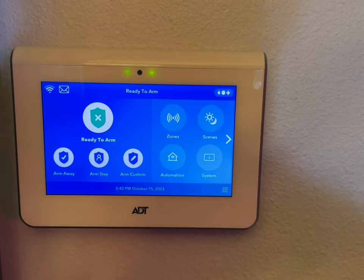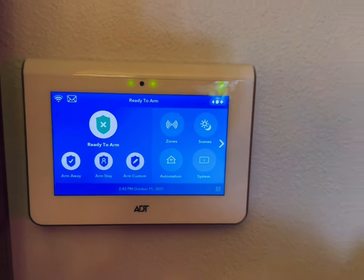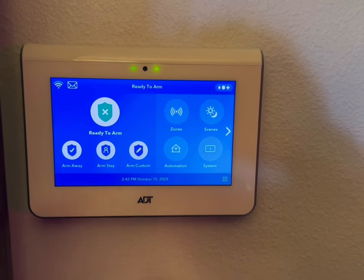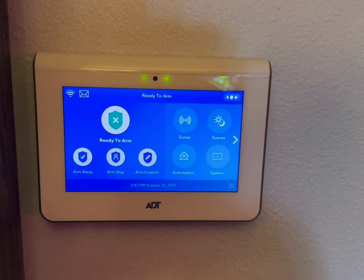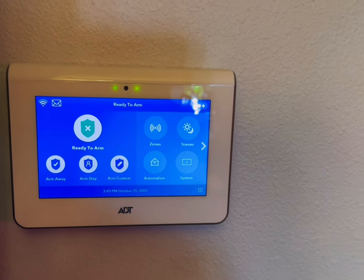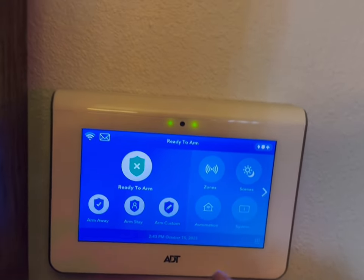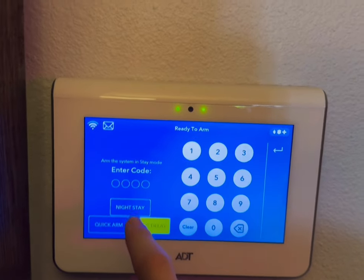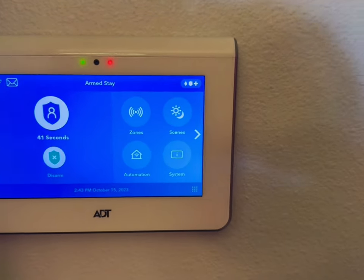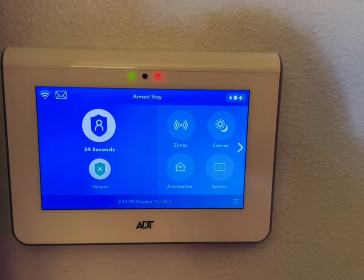An important aspect of using your system is being comfortable with it. When I follow up with customers, I go over this because you're paying for an awesome system and people are always worried about false alarms. These systems are very smart and have a lot of redundancies to stop false alarms. We're going to arm it stay — put in our four-digit code 1111 — and it's giving you 45 seconds to leave the house. We're arming stay because we don't have any motion detectors.